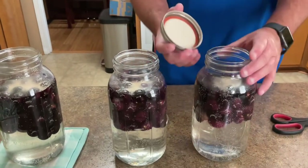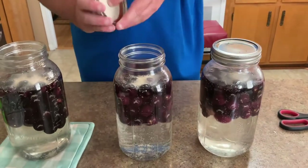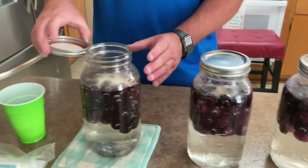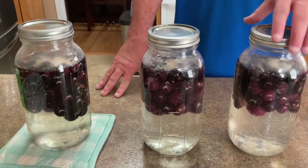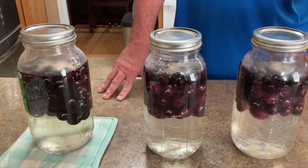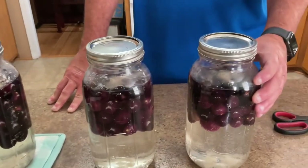Very important: loose lid — very loose lid — so it doesn't blow up on you and destroy your clothes in your closet. Find a dark area in your home, somewhere 70 to 80 degrees is great. Check on it and keep looking at it. As you can see, it's already working. When your fruit falls, that's an indicator it's done. Or if the yeast totally stops working, that'll be an indication it's done as well. Stay tuned and we'll show you how we come out.